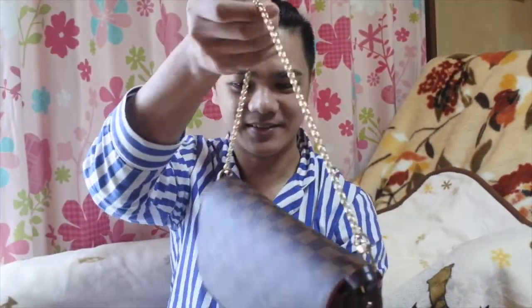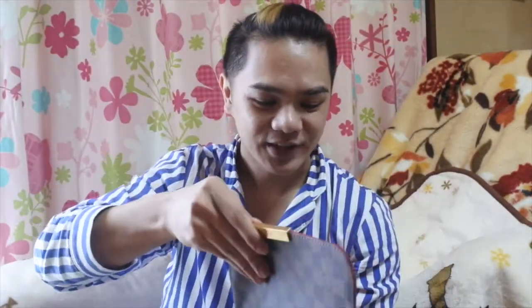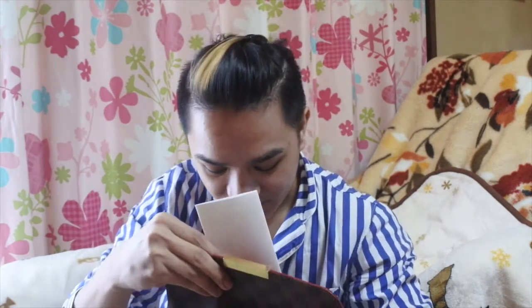The interior has one pocket inside where you can put your jewelry or small items. That's pretty much it for the interior — just a small pocket. It also comes with the instruction card from LV.